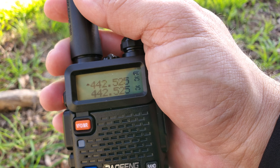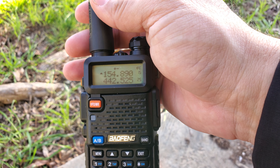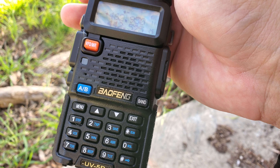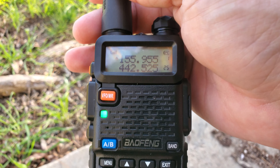Baofeng UV5R. I've had this for a couple days. I've programmed all my local channels into it. I got PD, Sheriff, Fire, EMS, even have Fish and Game, and a couple out-of-town channels at the places I frequent.